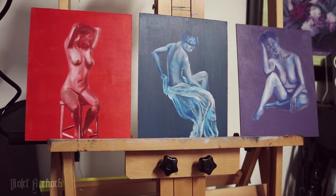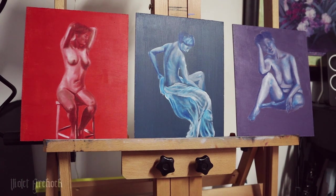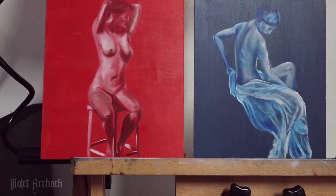All righty, so we are done with these three ladies — well, we are done with layer one of the underpainting. Let's do a little zoom in of each of them.